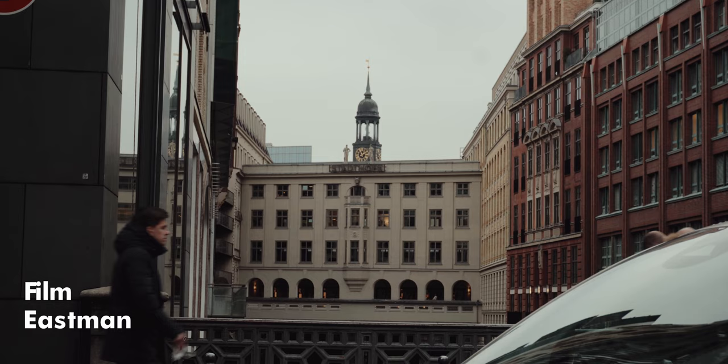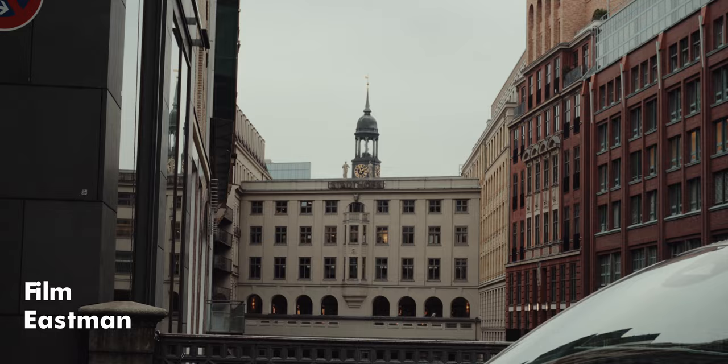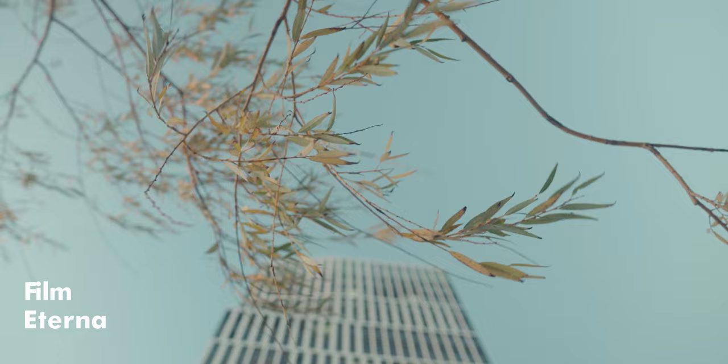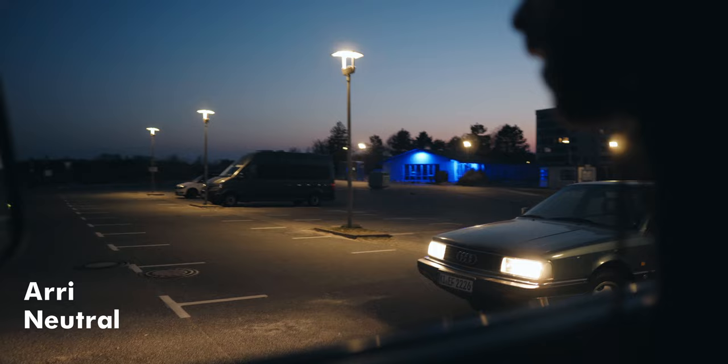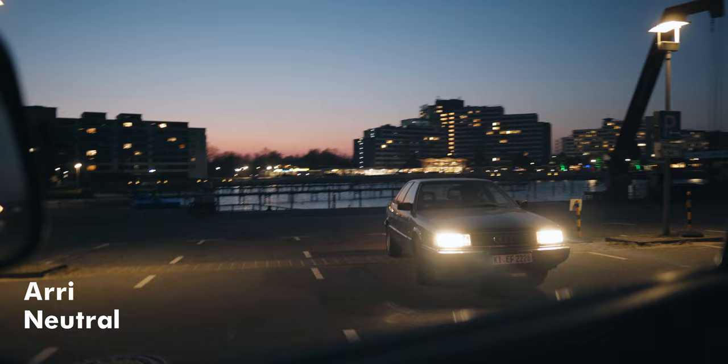I know people are always debating whether or not it's smart to use LUTs in the first place, but these are honestly the LUTs I use for 99% of my projects and they're the only ones I can truly recommend. If you can't afford them, that's totally fine, but I think they are a great investment, especially if you want to push your color grade towards a more professional look.